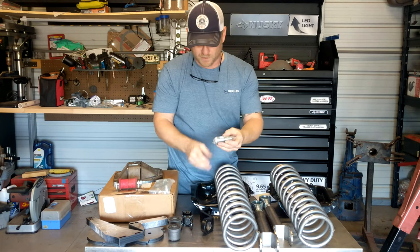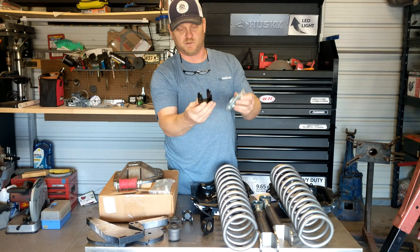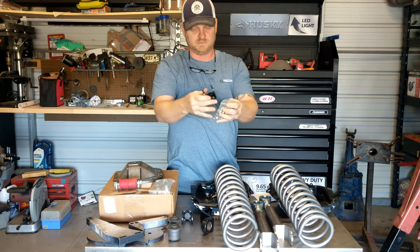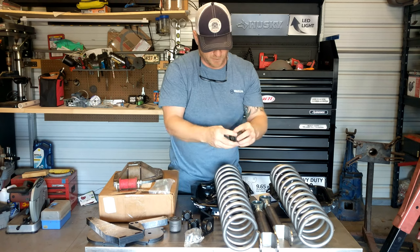I've got hardware for shock extensions and conversions. These are to convert to through-bolt shocks instead of the bars that go down on the bottom. I've also got factory bushings for the upper links.